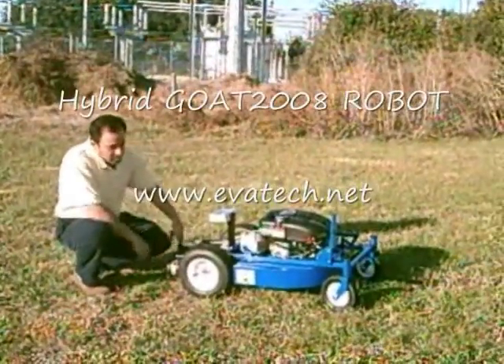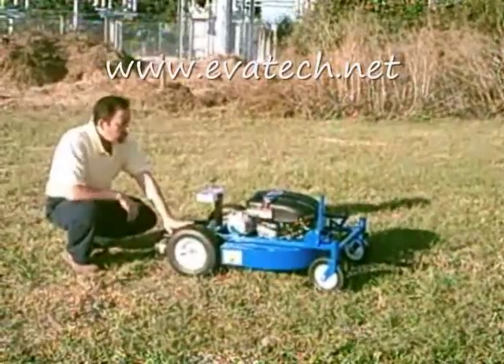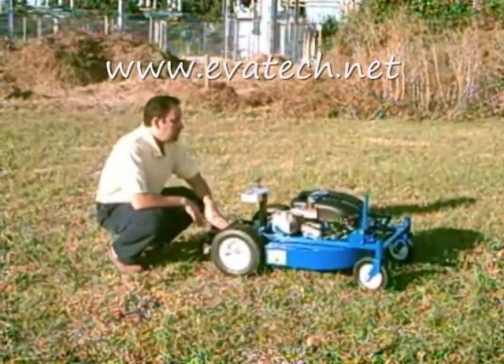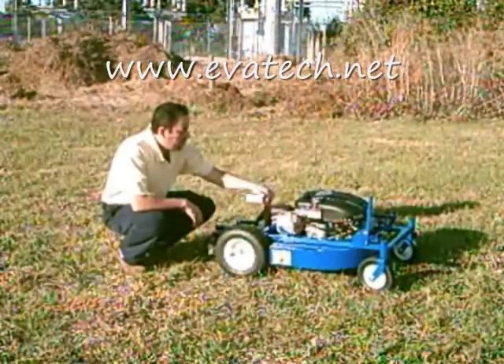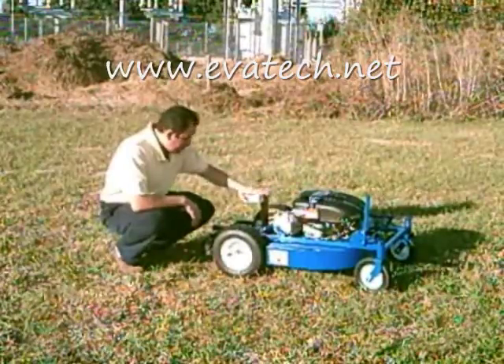The hybrid goat robot comes with large aggressive tires and twin DC motors that deliver plenty of muscle, a gas engine, and an electronic brain. The brain is protected by a one-eighth inch aluminum skull.